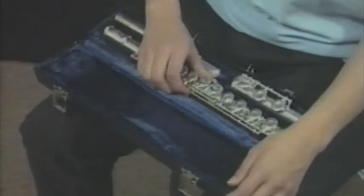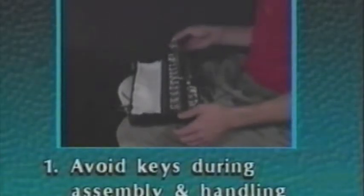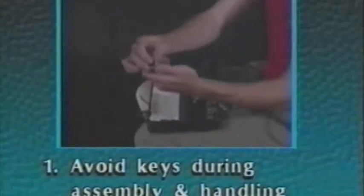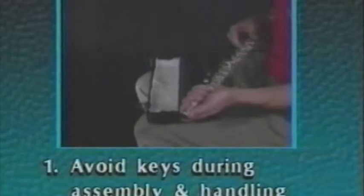Let's look at an all too common scene. Stop. Do you notice how the student has taken the instrument out of the case? Grabbing your woodwind instrument like this will bend the soft metal keys and cause notes not to play. The keys on woodwind instruments are very fragile and are designed only to withstand pressure from your fingers on the pad cups while playing. Following some general rules will help prevent damage to your instrument. Lift your instrument out of the case by the end of the joints and always avoid handling your instrument by the keys during assembly and handling except as shown in this video.